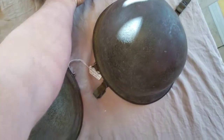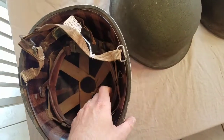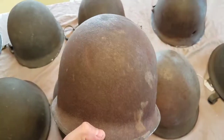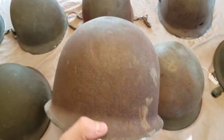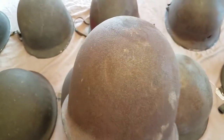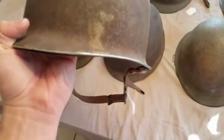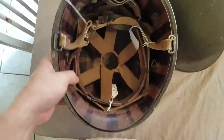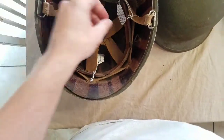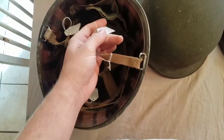I got this one on eBay. It's got a bullet graze on there — you can see it, it's definitely been grazed by a bullet. It's a front seam, swivel bail, with a World War II liner on the inside — another MSA Mine Safety Appliance liner. The heat stamp is 281A. It's overall in really good shape, still a front seam. I paid $53 with the liner including shipping, which I think is a good deal on that one.